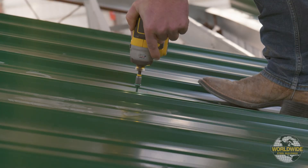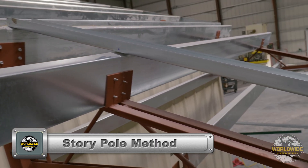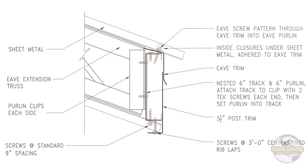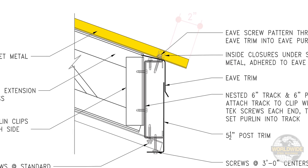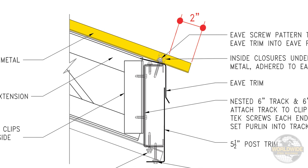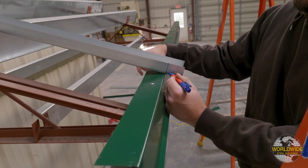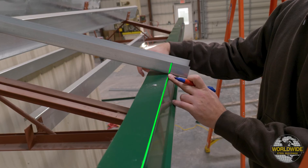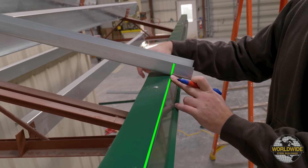To ensure our pre-drilled holes line up with the purlins, we will be using the story pole method as demonstrated in our wall panel stack drilling video. First, the end of your roof panel should extend beyond the outer corner of your eave trim by two inches as shown here. Therefore, measure two inches up from the end of your story pole and make a mark. Ensure this mark lines up with the outside corner of the eave trim when placing your story pole on your roof purlins.